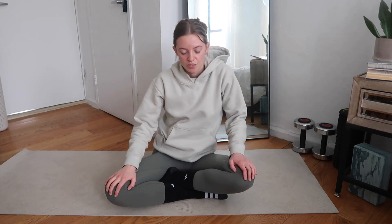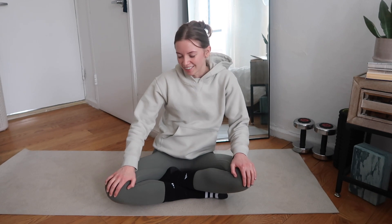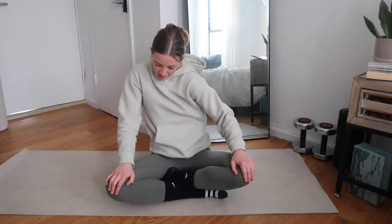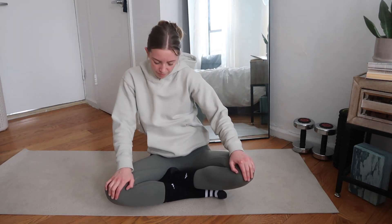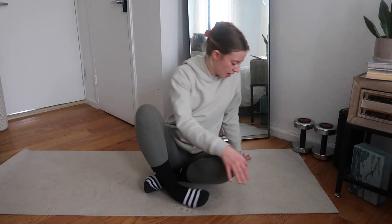Hands on your knees — we're going to go into some chest circles. I'm just leading with my heart, sending it forward and around. Three and four. Then reverse it — this should feel good so don't force anything. Three and four. We're going to come up on our knees.